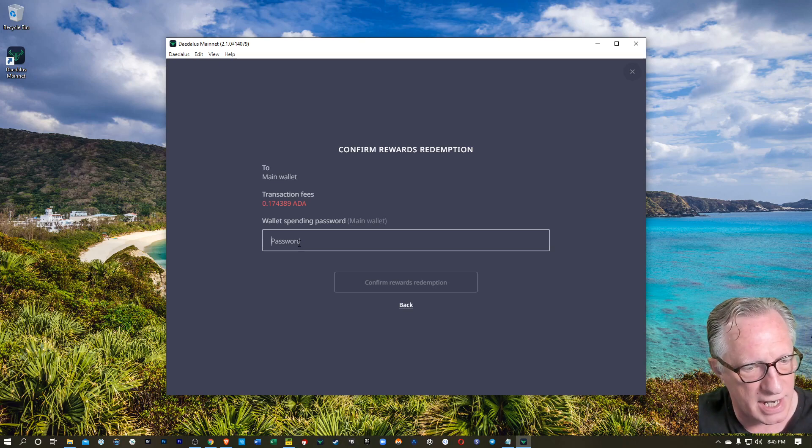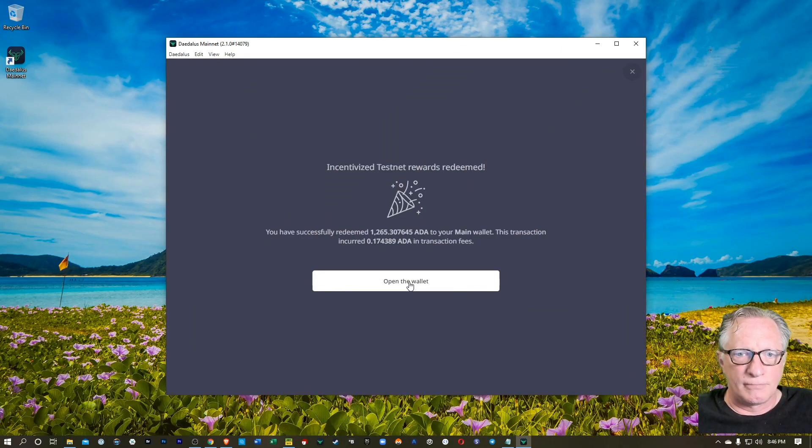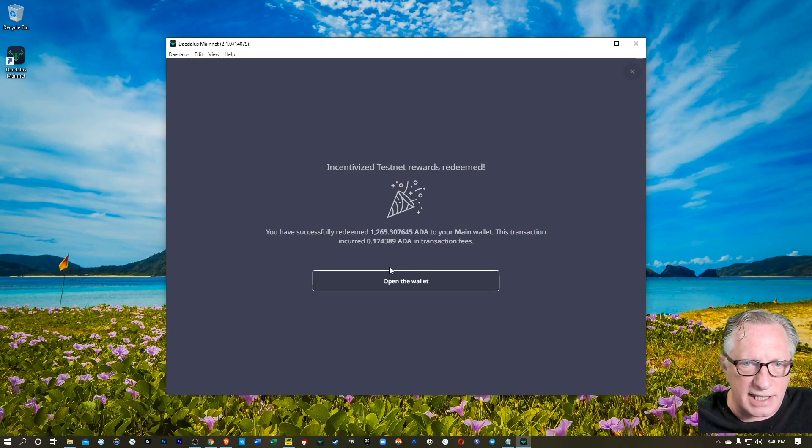So I'm going to type that in. It just goes without saying that you need to have a receiving wallet with a balance in it — you can't redeem the rewards into an empty wallet because there's no way to pay the transaction fees on that. So you'll want to have a Shelley wallet initialized and have some Cardano ADA tokens in it so that you can redeem these rewards. And there we go — I successfully redeemed 1,265 ADA into my main wallet.